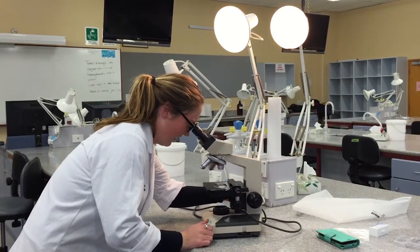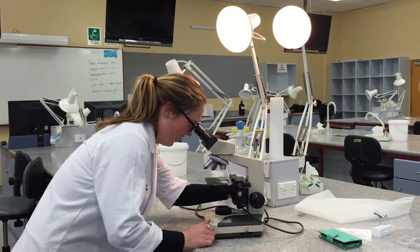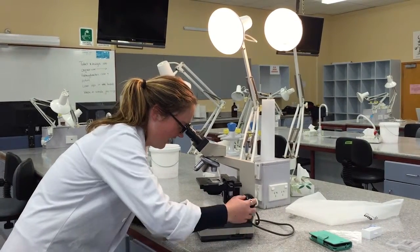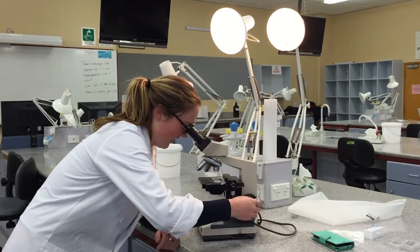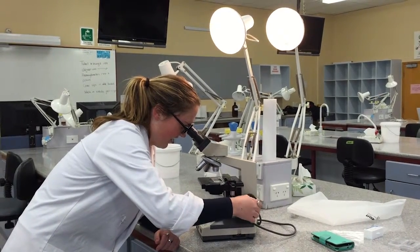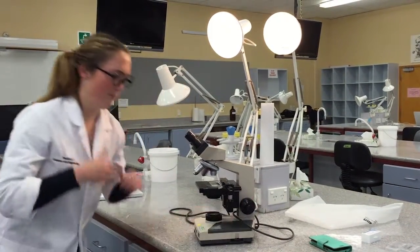The 10x objective is now selected and the fine focus knob turned to achieve higher definition. Following this, the 40x objective is also focused with the fine knob. At any time, use the voltage regulator or iris diaphragm to optimise light definition and viewing experience.